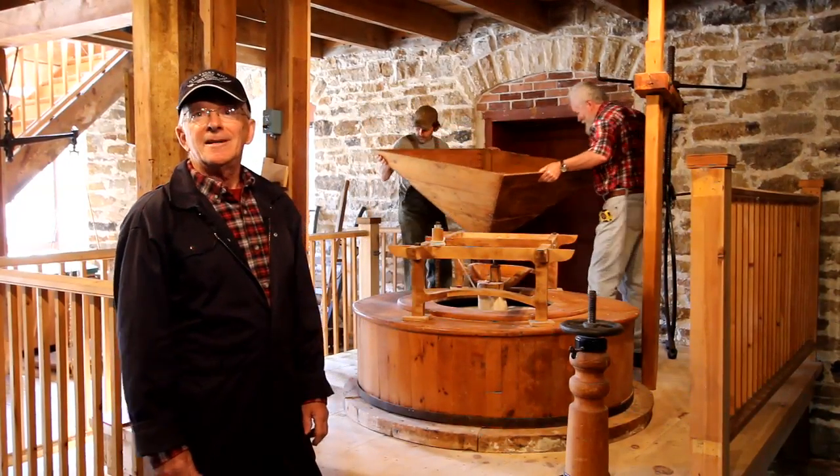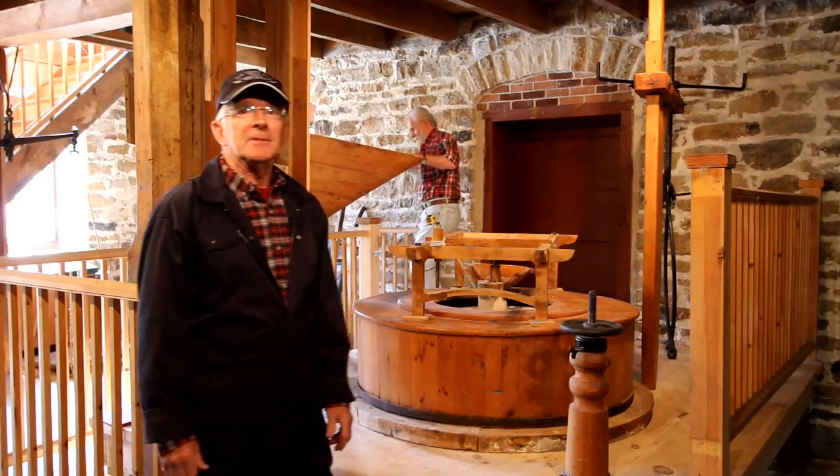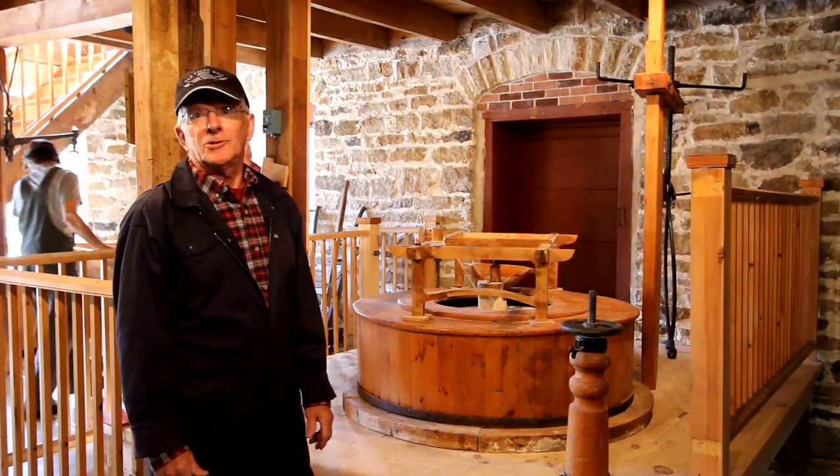Hello, here we are in beautiful Delta. Welcome to Delta Grist Mill. Today the project is dressing the stones.